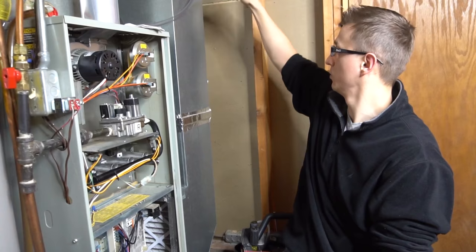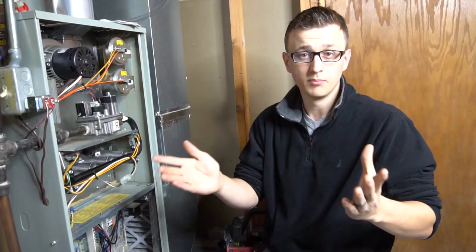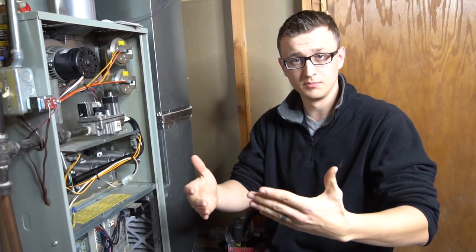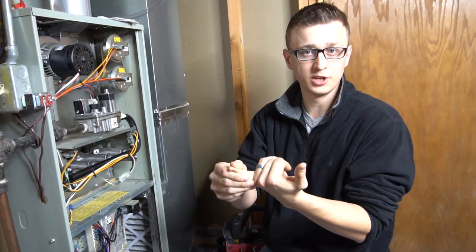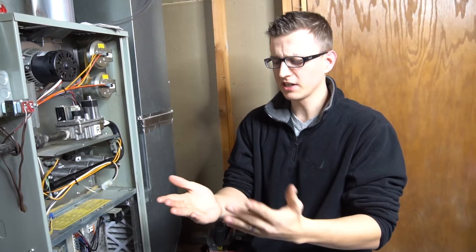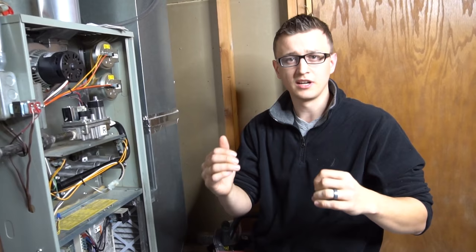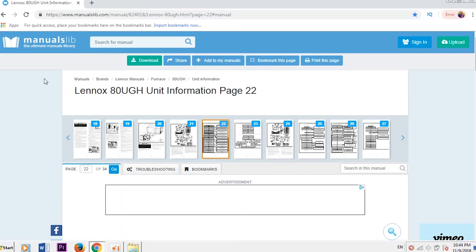Another thing I want to mention is that most furnaces will have an owner's manual or installer's manual by the furnace somewhere — maybe a little pocket where it's stored, or you know where your books are. I'm not the original owner of my house so I don't have those books unfortunately. But if you have that installer's manual handy, that can be very helpful for troubleshooting. The manual will have a detailed sequence of operation — it's a little more complicated than how I explained it — and it'll also have the diagnostic error chart and other helpful material. Since I don't have my book, I actually looked up the sequence of operation from a Lennox 80% furnace online, and I want to hop over to my computer screen quick and go over that with you.